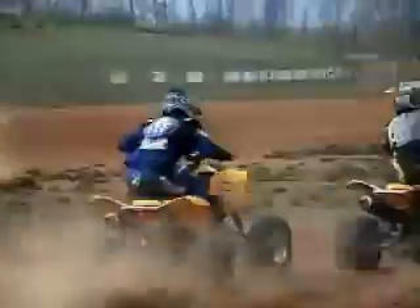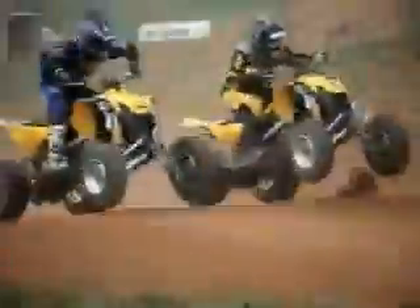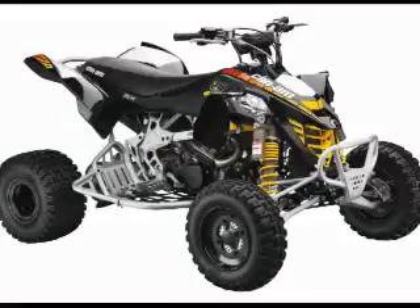In spite of these innovative features, narrow widths and a lack of bottom-end power meant that riders had a long way to go to get their DS450s ready for the racetrack. Wanting their customers to be able to race right off the showroom floor, Can-Am added the new DS450XXC and DS450XMX models for 2009.